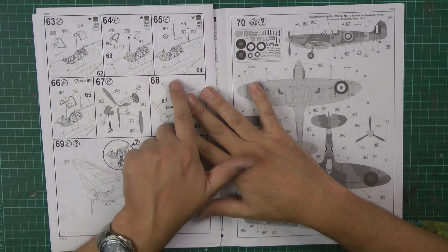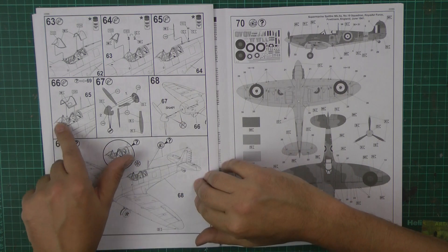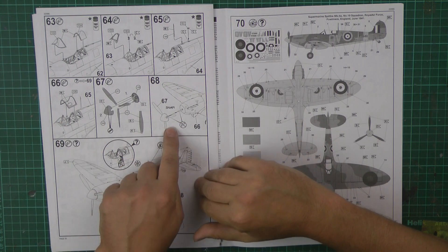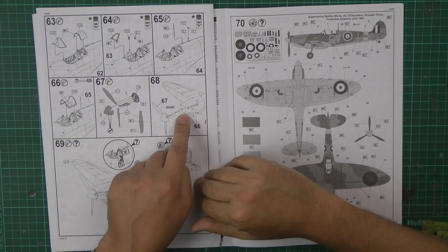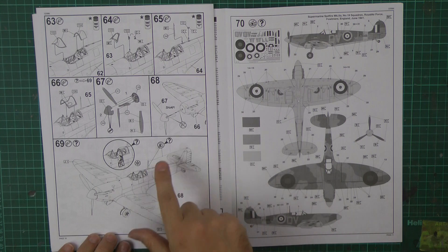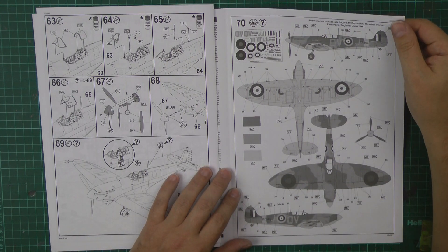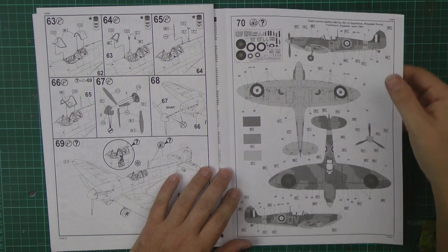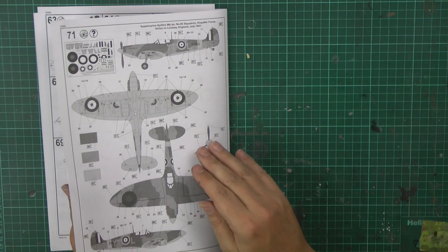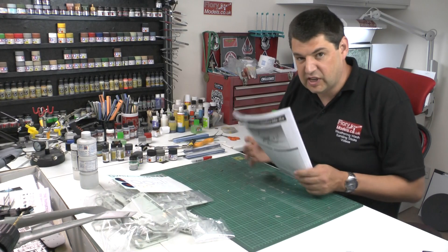Aerials going in. The canopy — you can presumably have whichever you want. Apparently the blade goes in with a snap, which normally makes me worry when things snap. And then it's using thread for doing your aerials at the back.